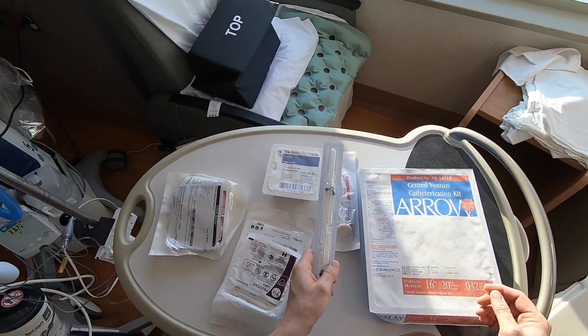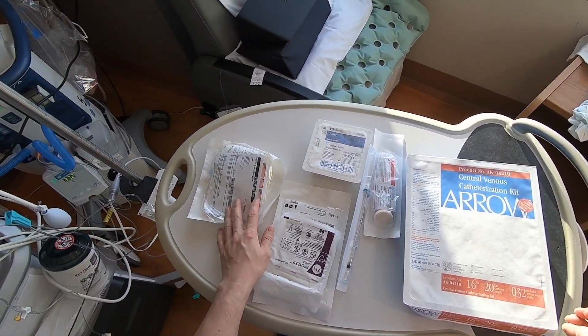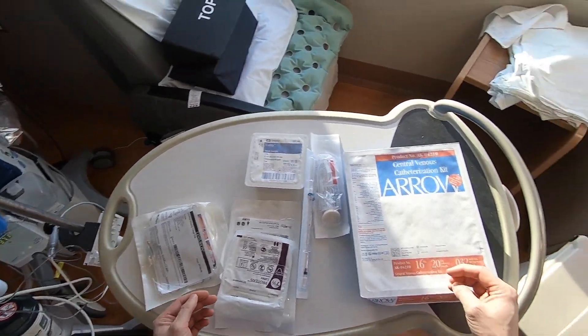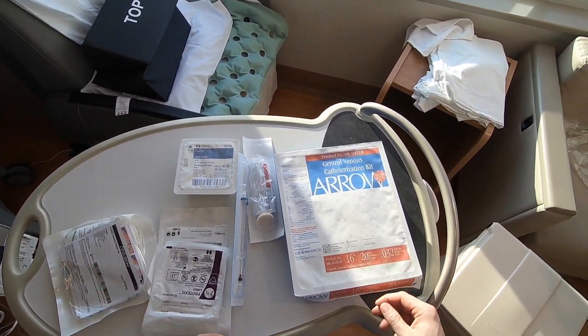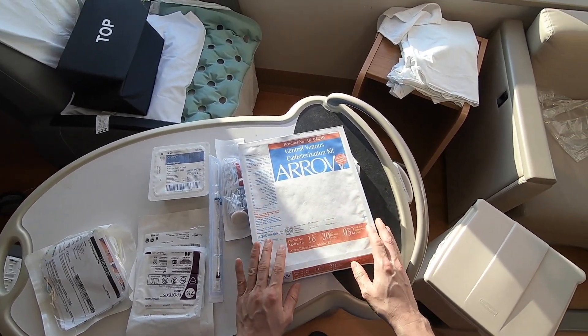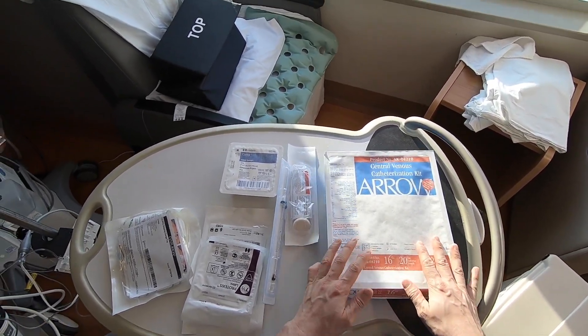Unlike central lines, these are often not kept in kit form, just loose. So what we're going to do is use a different kit. This kit is actually a femoral arterial line, or technically a single lumen central line, but we're going to use the lidocaine and suture material and other accessories from it so we don't have to grab them from all over the place. We'll just collect anything that's not in the kit, such as sterile gloves.